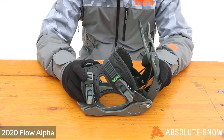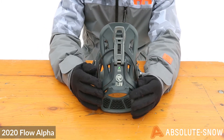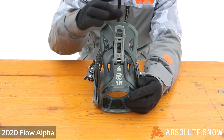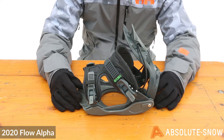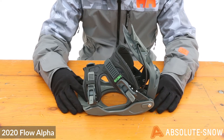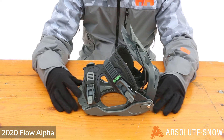When playing around all over the mountain, the highback is Flow's uniback — a one-piece system with an EVA pad on the inside to reduce pressure. The base plate is a rockered base plate, which reduces the contact points on the board so your board flexes more naturally and reduces dead spots on the actual board itself.